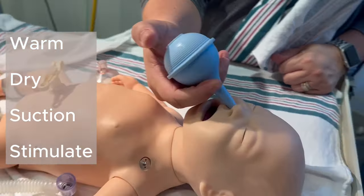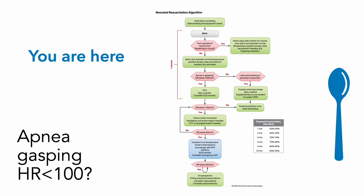Suctioning is mouth first — one hole — then nares, two holes. Most of the time, that's all it's going to take.